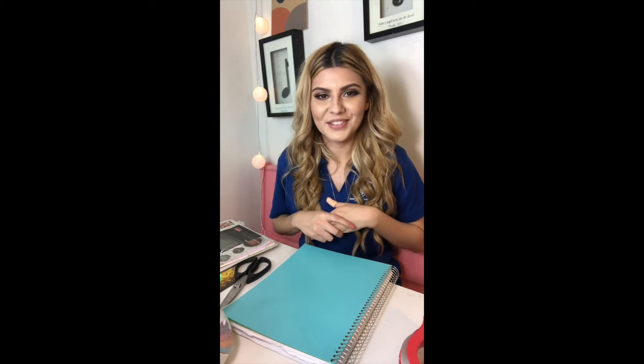So today we're going to be getting into a little bit of art. It's a project I like to do in my free time. I enjoy scrapbooking, I enjoy decorating, so this is definitely one of those things that falls into that category.